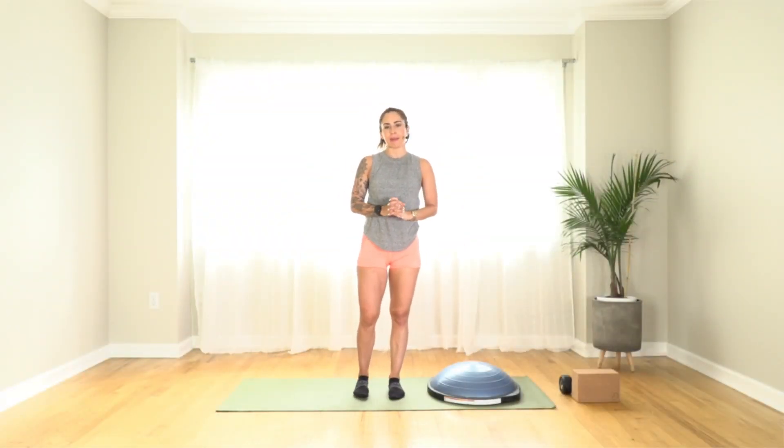Hey everybody, and welcome to today's workout. Today we're going to be doing a core and balance class.